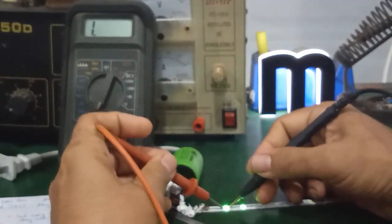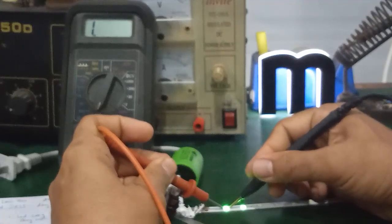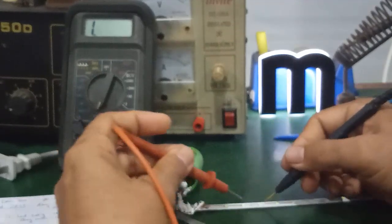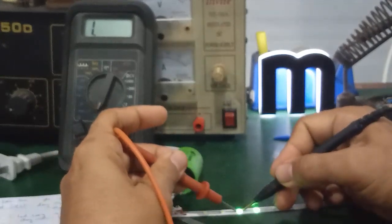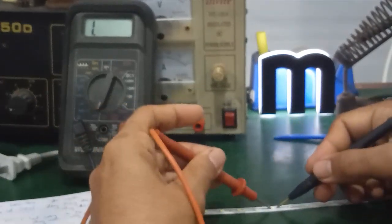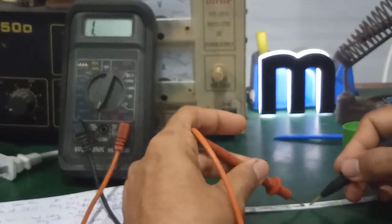So each branch has 2 chip LEDs connected in parallel with each other. The total count is 86. If this LED strip is faulty, use the multimeter to test — whichever LED does not light up when tested is a bad LED, and you proceed to replace it.